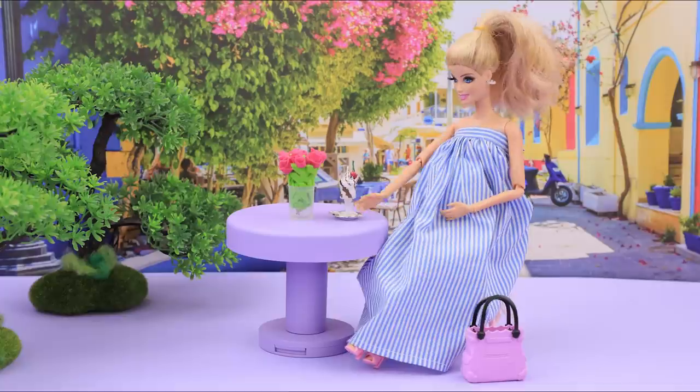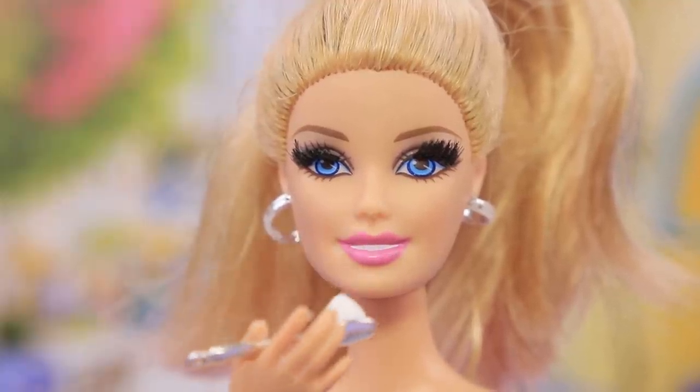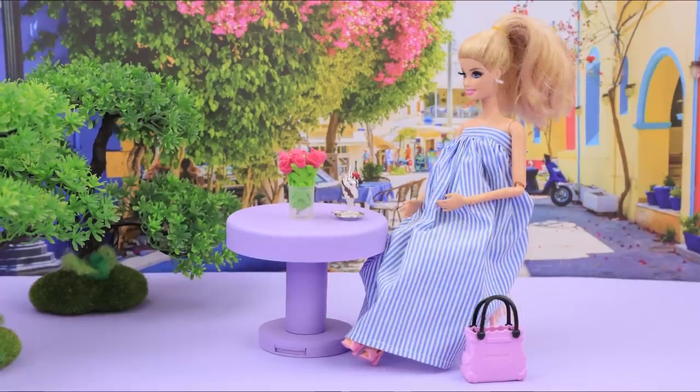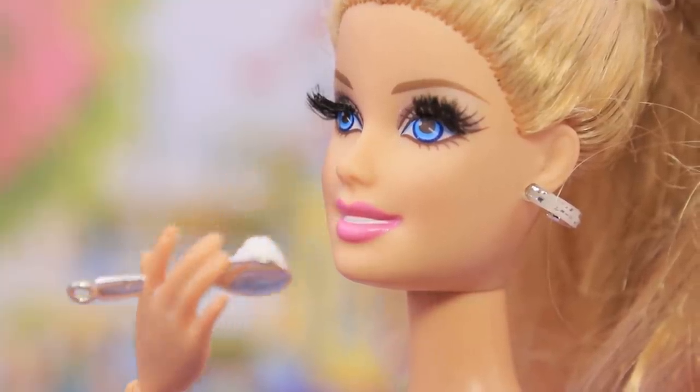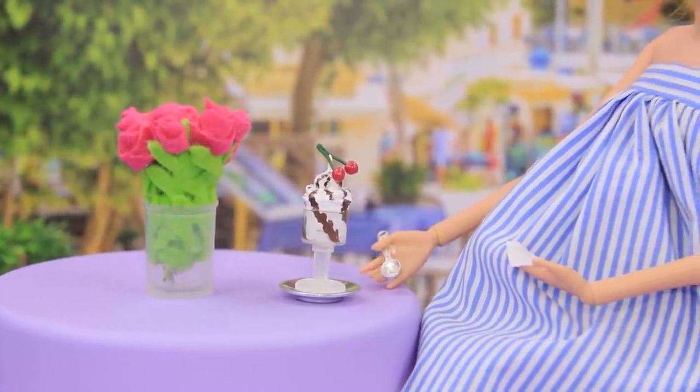Chocolate-covered ice cream is the best dessert in this pastry shop! I can't help myself! Baby loves it too! Mmm! It just melts in my mouth! What could be better than eating tasty ice cream on a hot summer day?